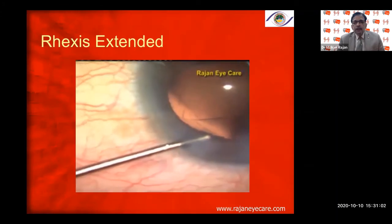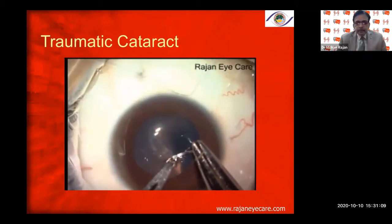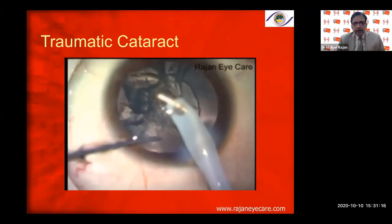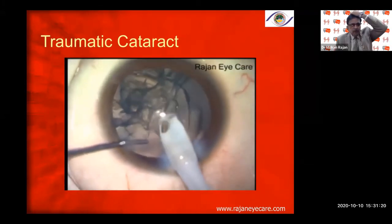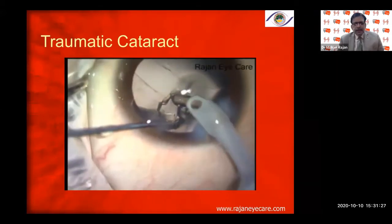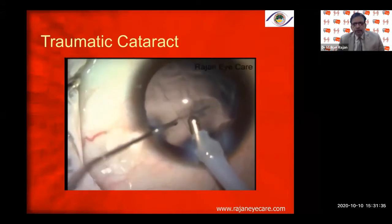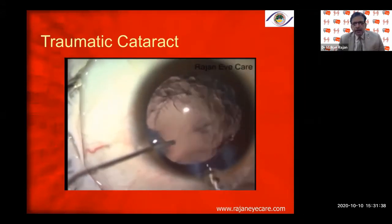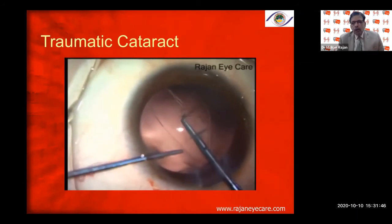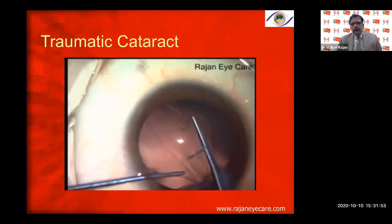Just to show a traumatic cataract with a pre-existing Argentina flag sign due to a stick injury in an 8-year-old — the cataract was very soft and required only irrigation-aspiration. You can see the two flaps on the anterior capsule, which is an Argentina flag sign from the stick injury. I went ahead, and whenever there is a rhexis tear, always inject viscoelastic and come out. I tried to convert one side into a semi-circular rhexis and the other side similarly, then put a single-piece lens into the bag.